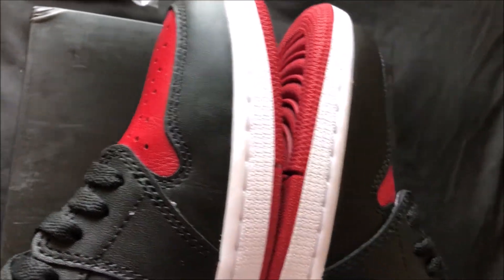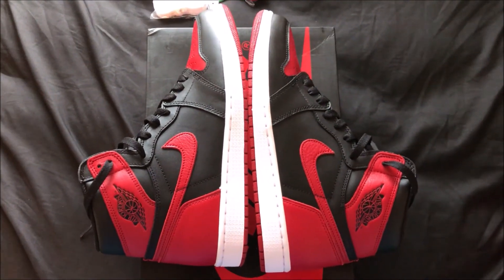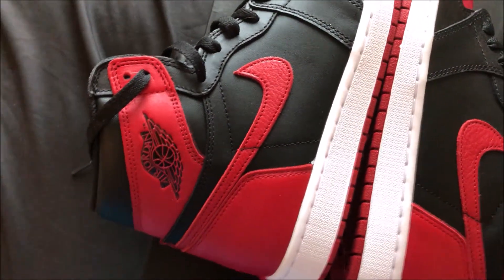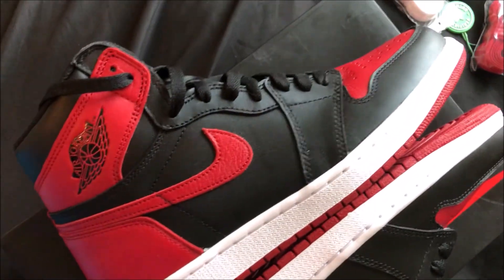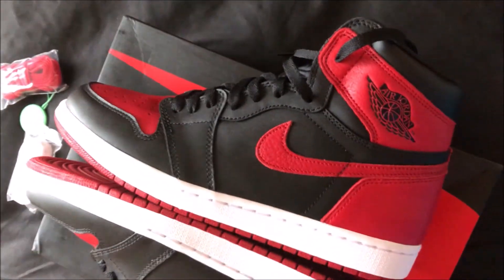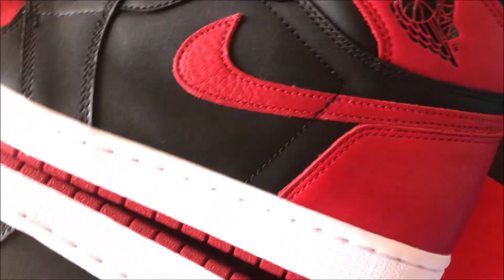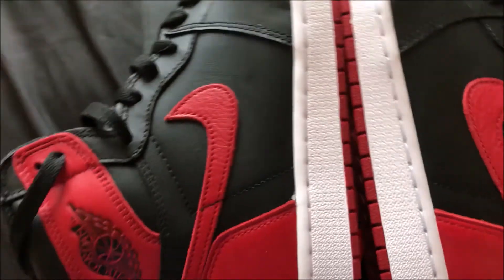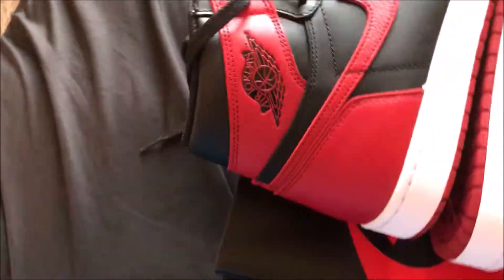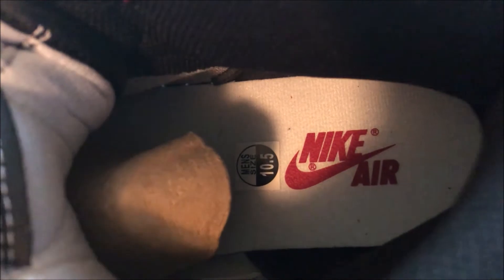Here's a shot of the exterior sides — they look pretty damn good to me. And here is the insole showing the Nike Air logo, men's size ten and a half.